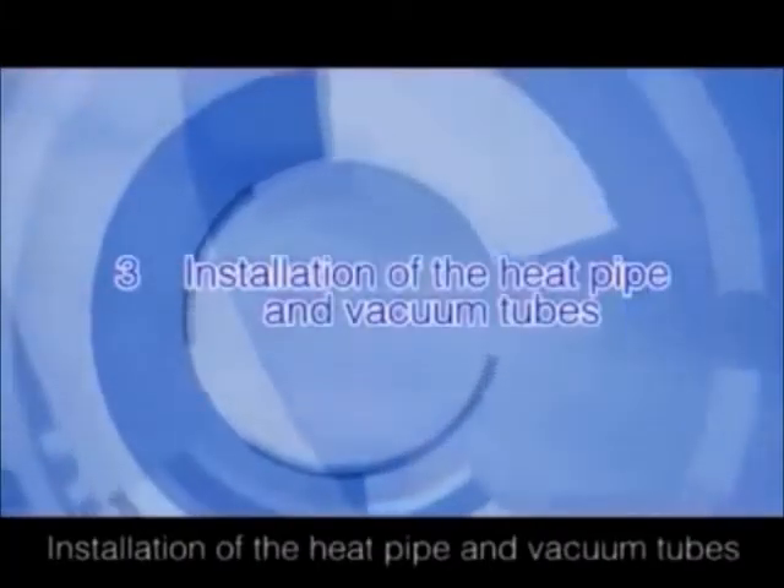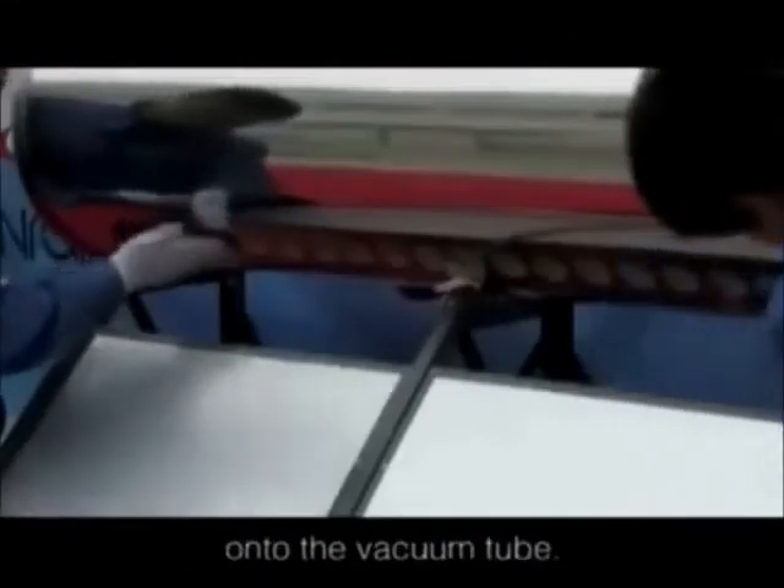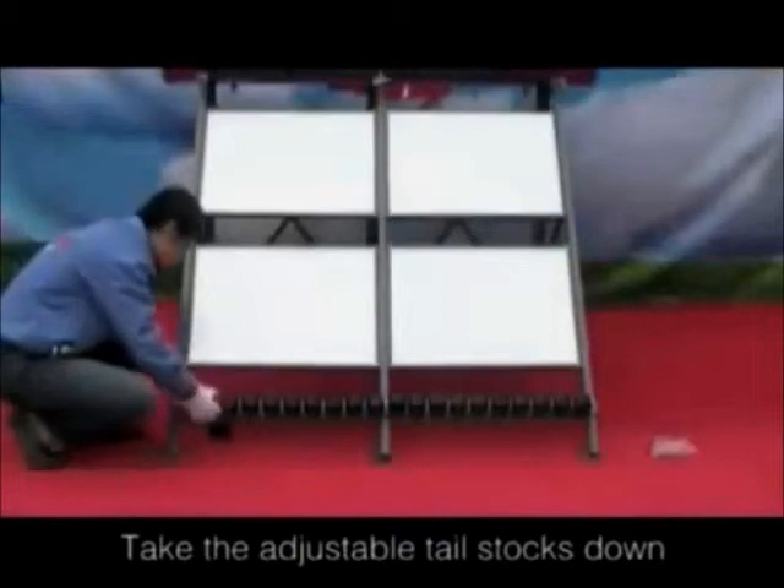Installation of the heat pod and vacuum tubes. Firstly, sheath the anti-dust circles onto the vacuum tube. Then take the adjustable tailstocks down.